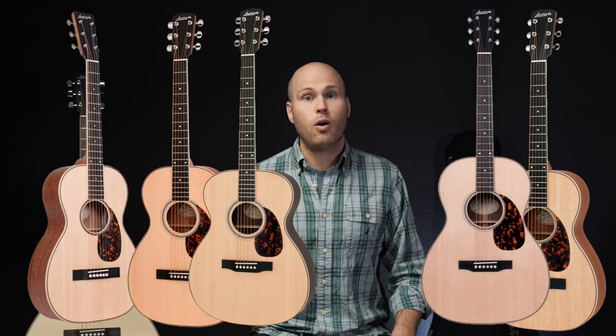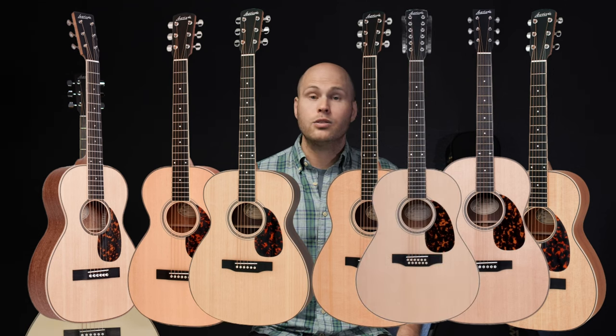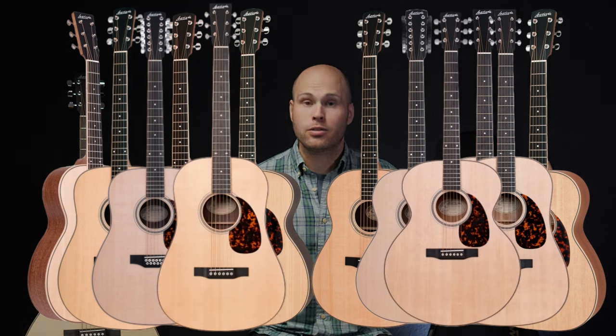The body sizes for the acoustic line are the Parlor O, which is also Parlor, the double O, triple O, OM, L — which is unique to Larravee and developed by Jean in the 60s — a 12 string L body, a Dreadnought, a 12 string Dreadnought, an SD which is a 12 fret Dreadnought, Jumbo, and a Baritone.